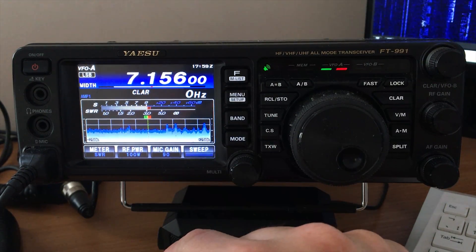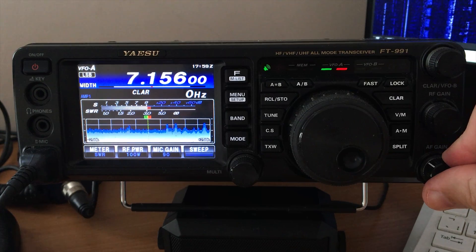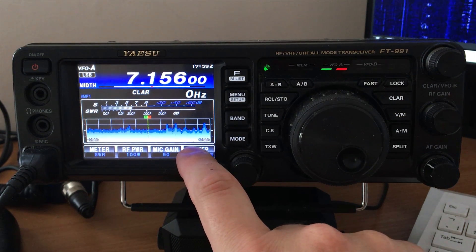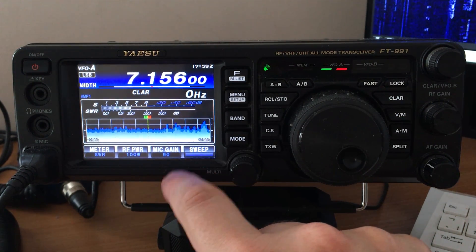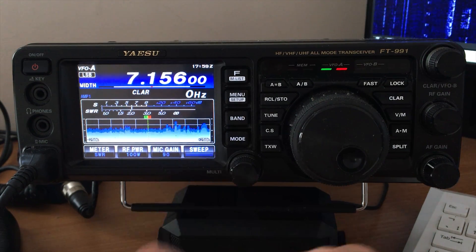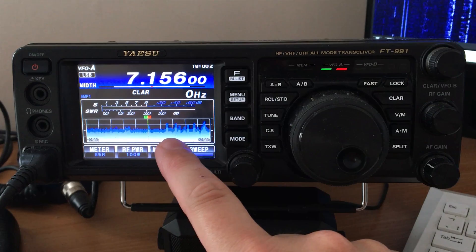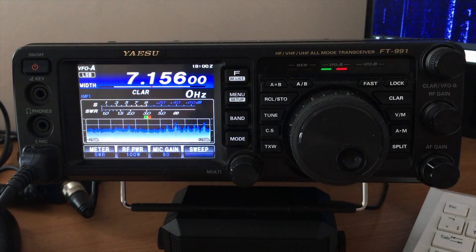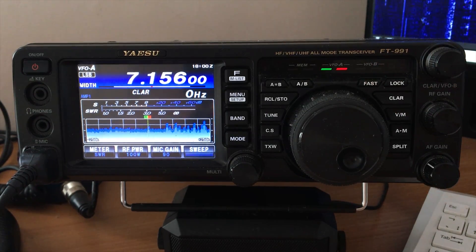We have a station here at the moment. Now, when I press sweep you can hear that it mutes. If I hold my finger on sweep you can see the peaks are moving and you can see the different transmissions, and we could tune to them — but because the 991 only has one receiver it means you can't actually listen while it's doing this scanning.